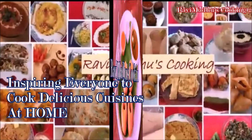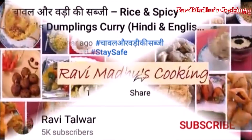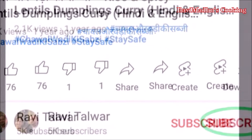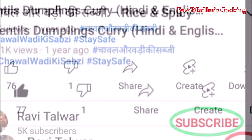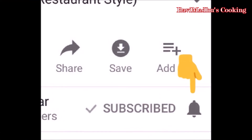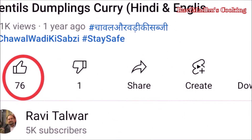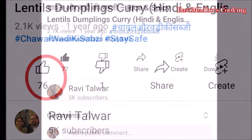Ravi Madhu's cooking is all about inspiring everyone to cook delicious cuisines at home. Before proceeding further, please subscribe to my channel by clicking the subscribe button below this video. Don't forget to touch the bell button besides it to enable automatic notification of every new cooking video, and like the video after watching it if you really like it.